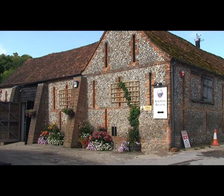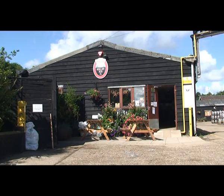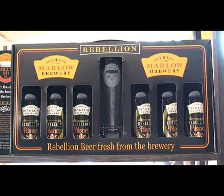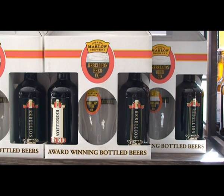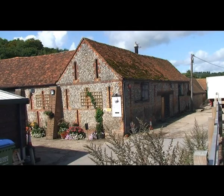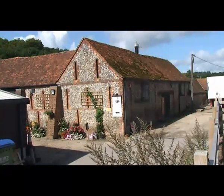The Rebellion Beer Company started in 1993. A friend of mine, Tim Coombs, and I went to school in Marlow and watched the old Wetheridge Brewery shut down in the centre of Marlow. We decided to start Marlow's brewing tradition again, which had dated back over 250 years. The original idea was to go back onto the old brewery site, but that wasn't possible, so we set up here at Bencombe Farm and we've been growing fairly steadily ever since.